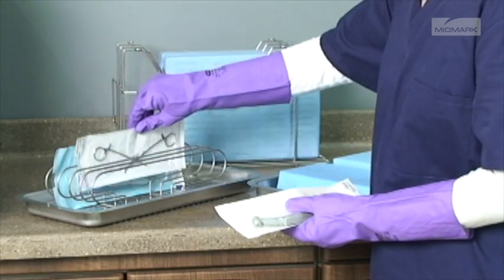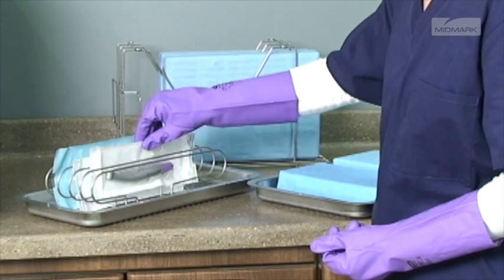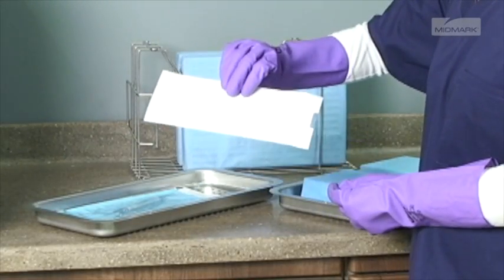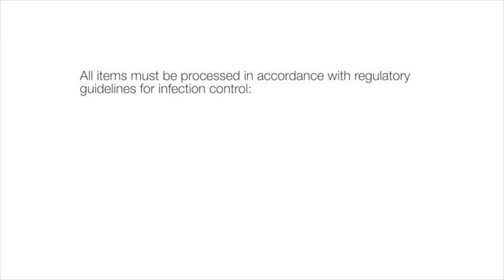The preferred orientation for pouches is resting on their edge, best accomplished using the Midmark pouch rack accessory. If using the standard tray, pouches should be placed paper side down. All items must be processed in accordance with regulatory guidelines for infection control.